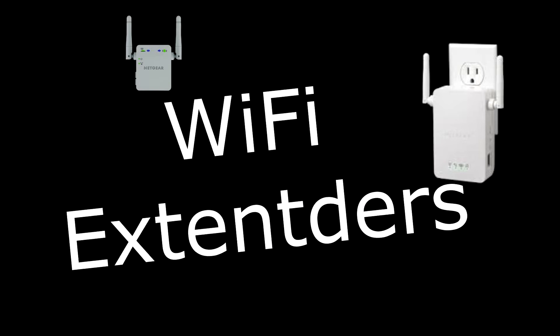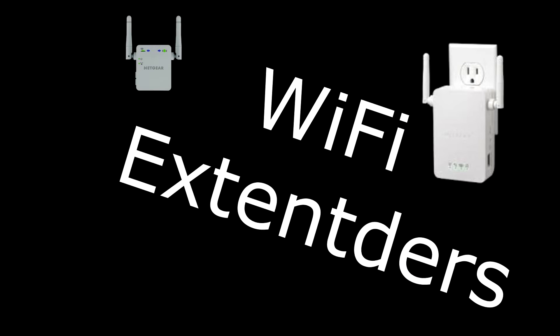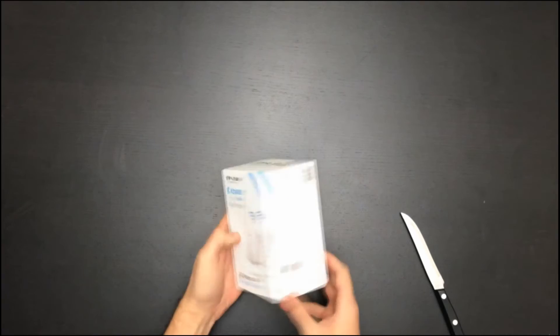Welcome to Daily Fix. Today we'll be talking about Wi-Fi extenders and whether they really work. One way to find out is to open up and see what's inside the box and how it works.